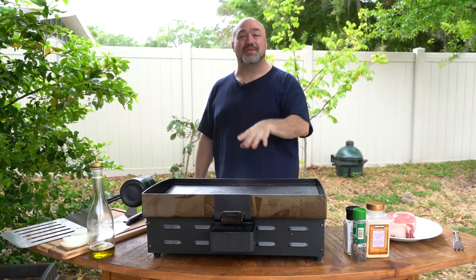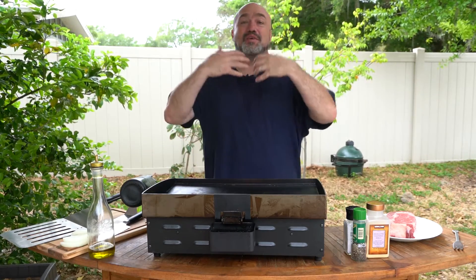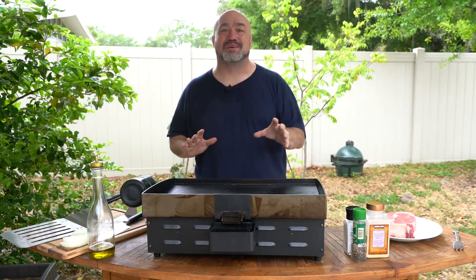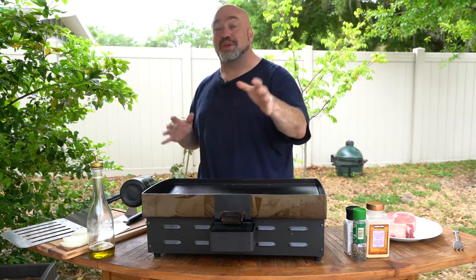Congratulations on your brand new 22 inch dual burner griddle from Blackstone and HSN. You heard in our live demonstration me say a hundred times: it's everything your grill can do and a thousand things it can't. I just want to take a quick second and share with you how to make one of the best steaks you're ever gonna have on your new Blackstone.